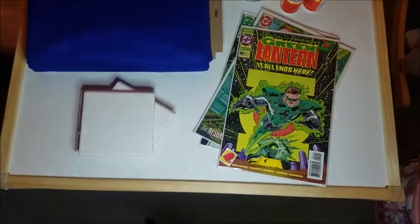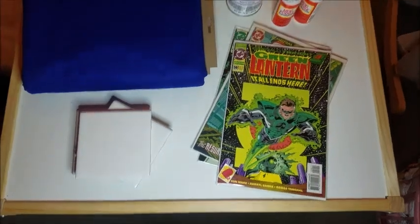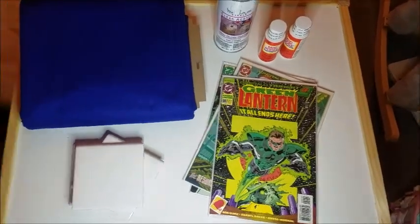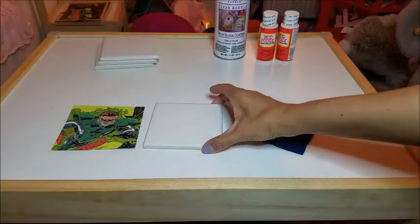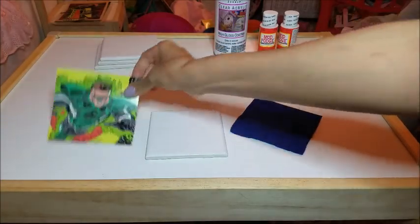I also have Mod Podge and this high-gloss coating — it's a lacquer. I got this at Hobby Lobby but you can find it at any craft supply store. This is to give it a gloss finish so it can be water resistant.